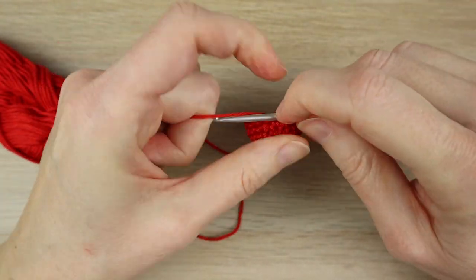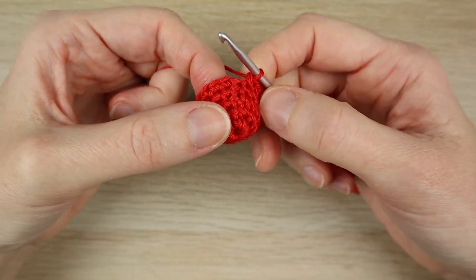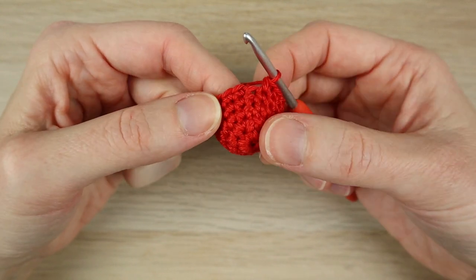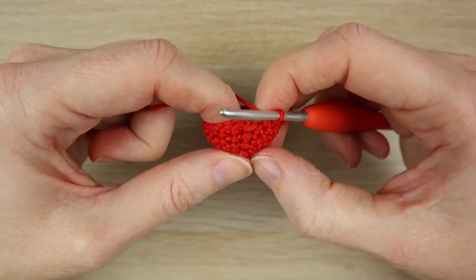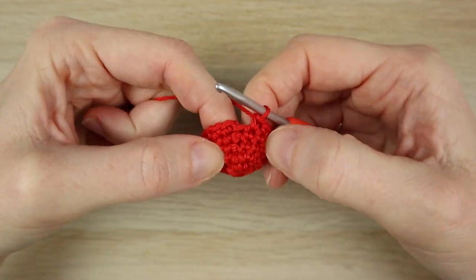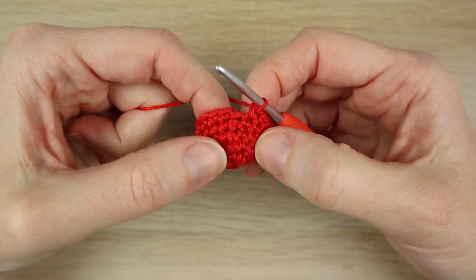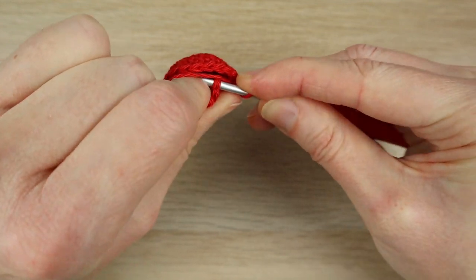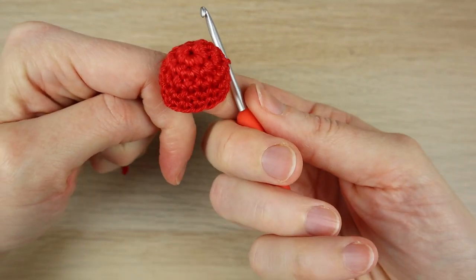Just coming up to the last stitch on the third round. Someone once mentioned in the comments that they always seem to end up with the wrong side on the outside. There is no right or wrong side, but if you want a more typical look, try to just pop the work out towards you as you crochet. Then we're going to slip stitch to join the round — we should still have a stitch count of 16 and you should have a tiny little beanie shape.